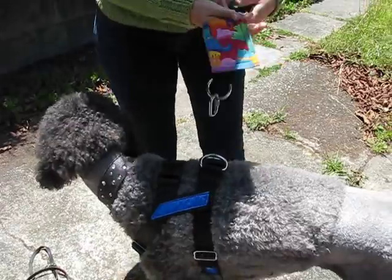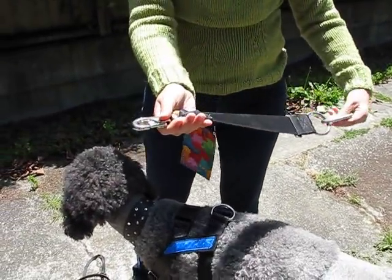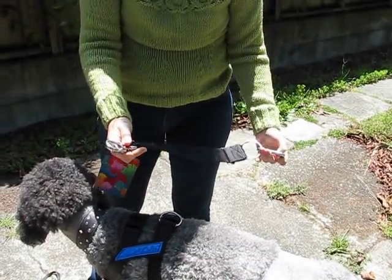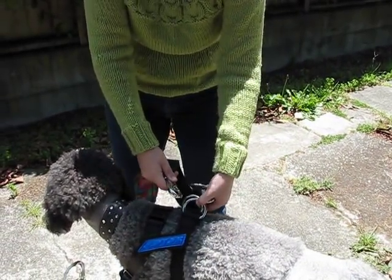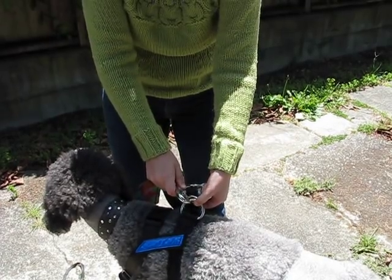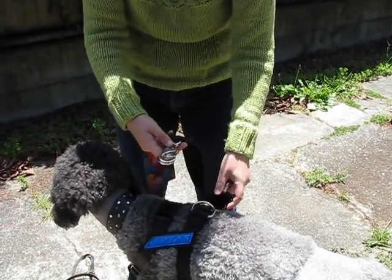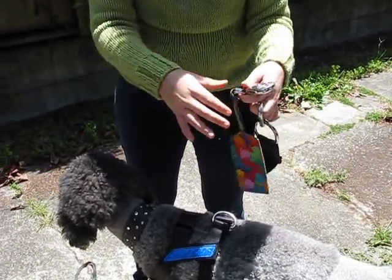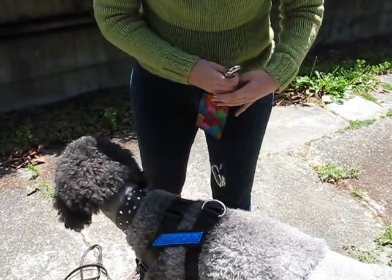This weight-bearing part attaches to the restraint strap. This is the restraint strap — one end attaches to the seatbelt of your car, which I'll show you more of later, and the other end attaches to both of these metal rings on the harness. Notice that I have a luggage tag with emergency information attached to the restraint strap in case of an accident.